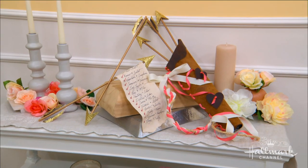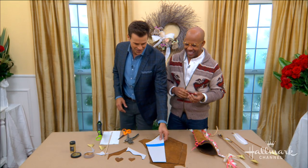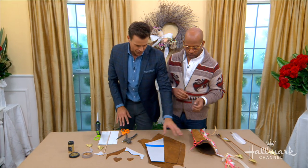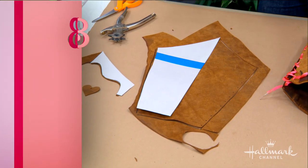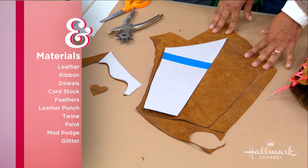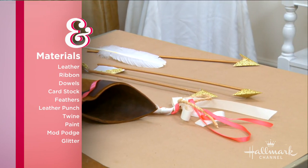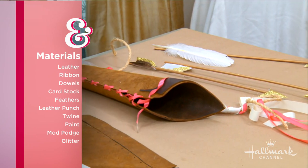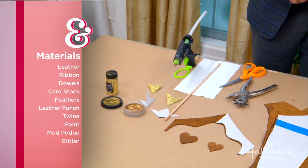Cupid's quiver — Cupid's having a cup of coffee or taking a little potty break, he throws his quiver down and you stumble upon him. So this is a busy guy. Our pattern is going to be online so you can go to our website and download that. Then you're going to need some scrap leather — you can get it at a craft store — ribbon, dowels, a little bit of card stock, some feathers, a leather punch, twine, paint, Mod Podge, and a little glitter. A lot of that you're already going to have in your craft kit.